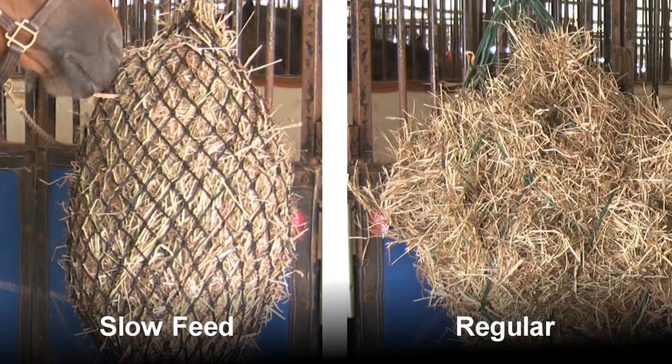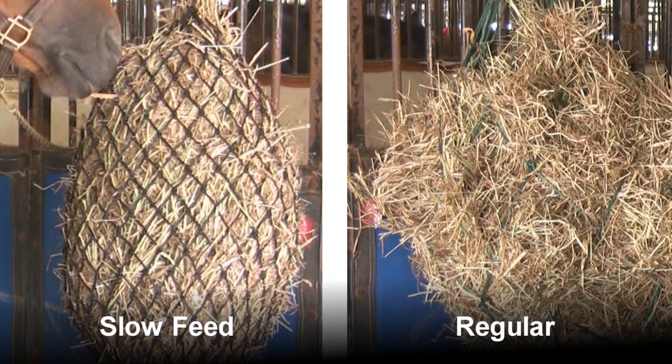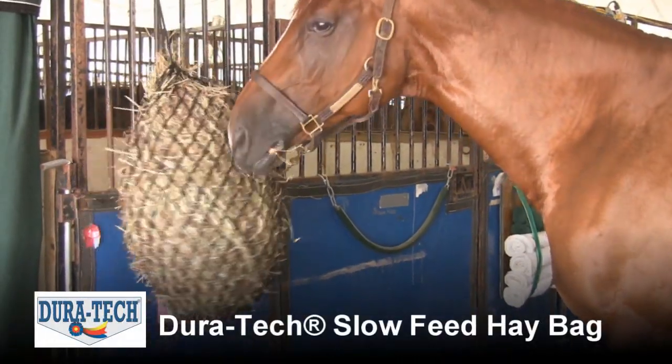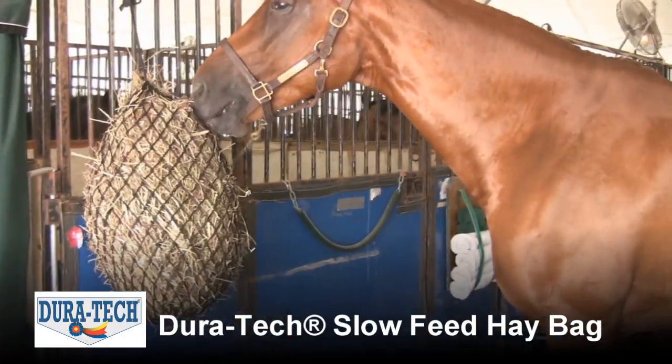The small openings also reduce the chance of a horse getting a hoof stuck in the netting. The Slow Feed Hay Bag will keep your horse nibbling contently for hours while helping reduce your monthly feed bill.